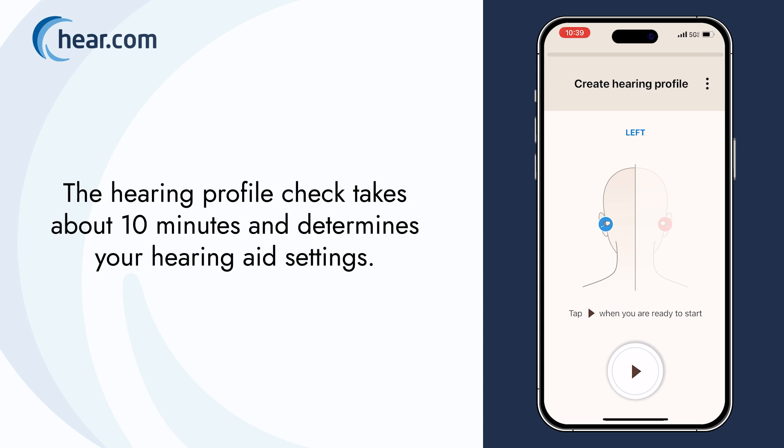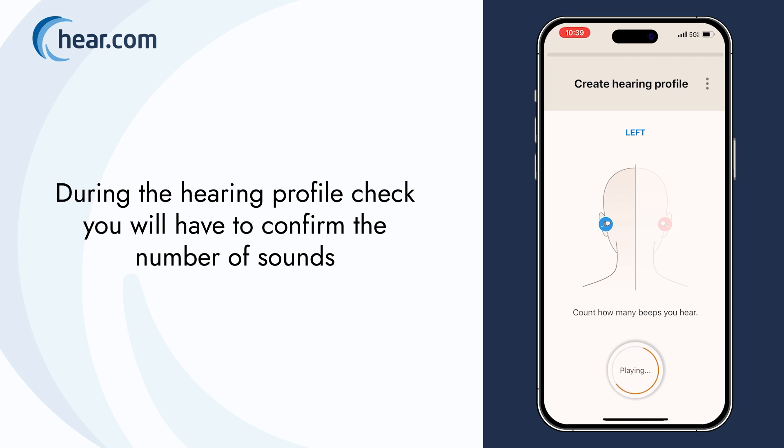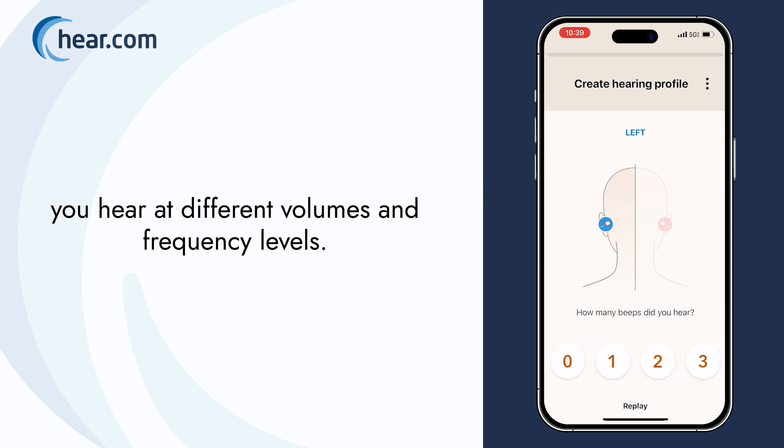The hearing profile check takes about 10 minutes and determines your hearing aid settings. During the hearing profile check, you will have to confirm the number of sounds you hear at different volumes and frequency levels.